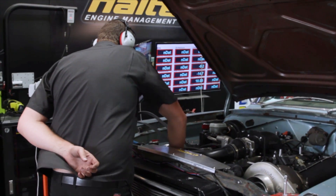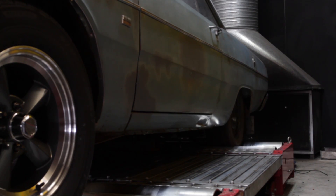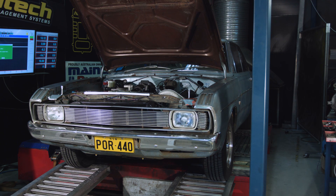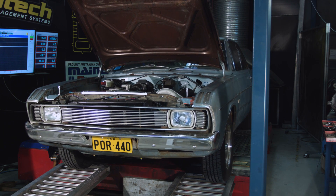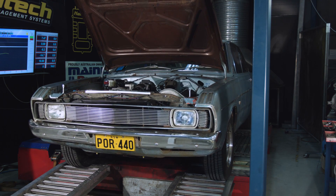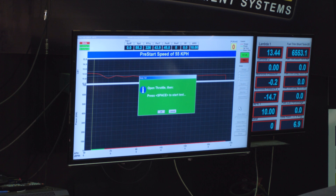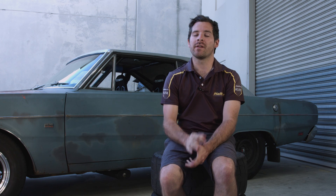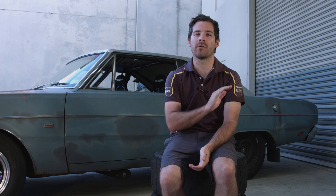With all the problems sorted, it was time to put the car on the dyno for some fine tuning. This is a really good power figure for the boost that we're running. The boost control is nice and stable through the whole run, and the air-fuel ratio is nice and safe.